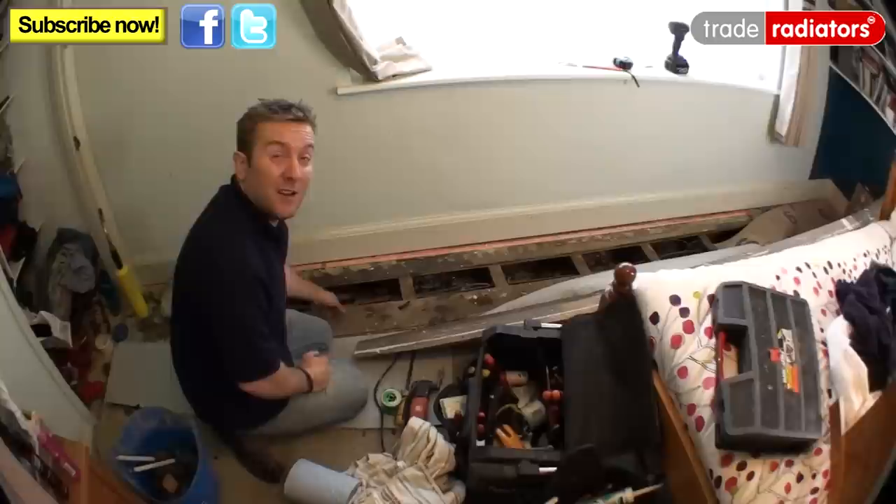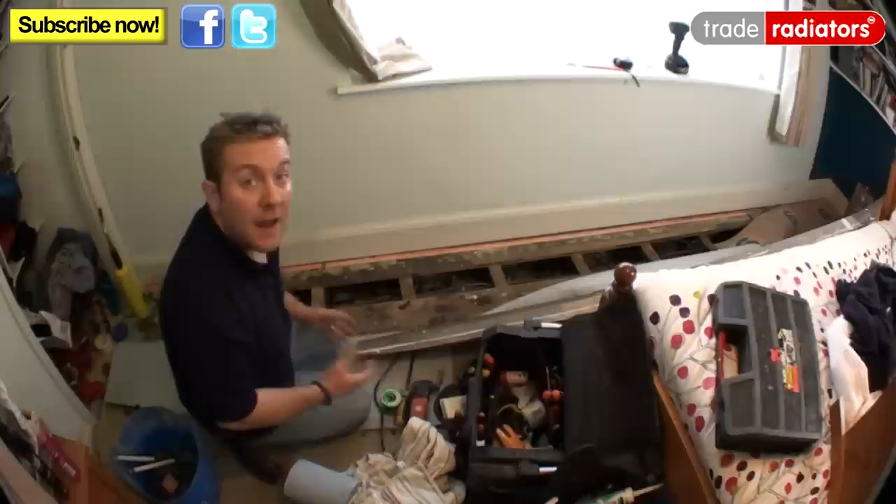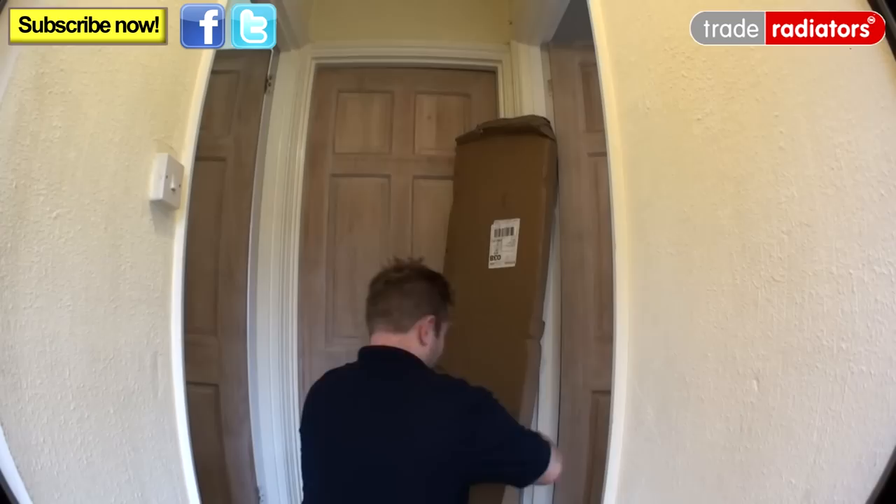So now we've removed the old radiator and we've capped off one of the pipes going to the return of that radiator. The flow pipe we're going to use again for our new radiator when we hang it up over here. We've also got our floorboards up and exposed all the pipes that we need to work on. Now the next thing we need to do is actually hang the radiator on the wall, so we're going to go in the other room, unpack the radiator and start getting our measurements.